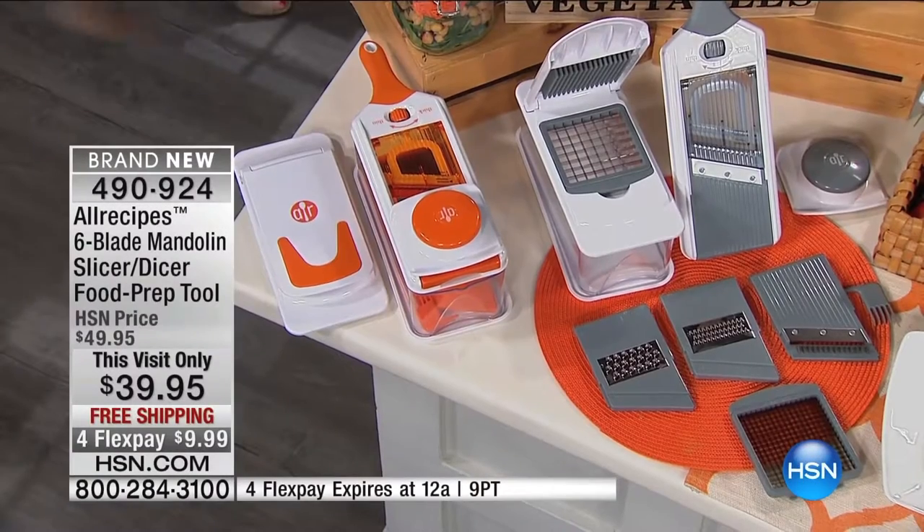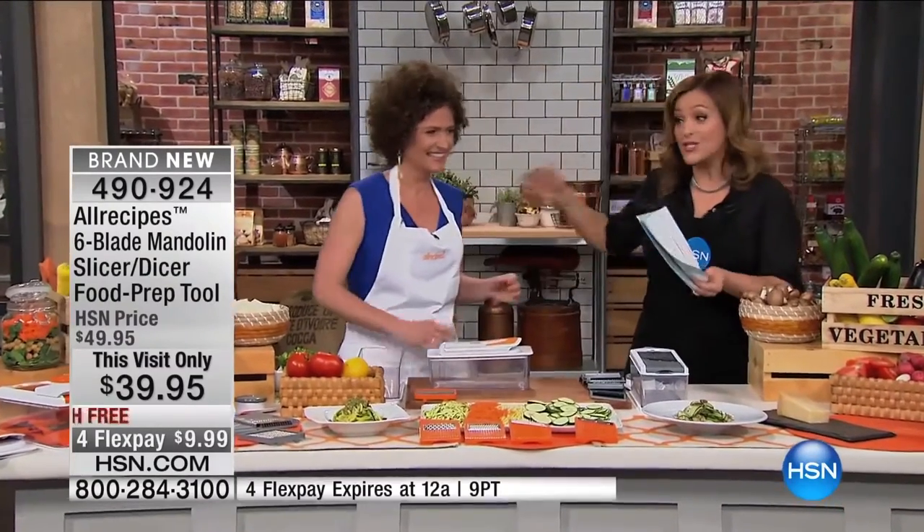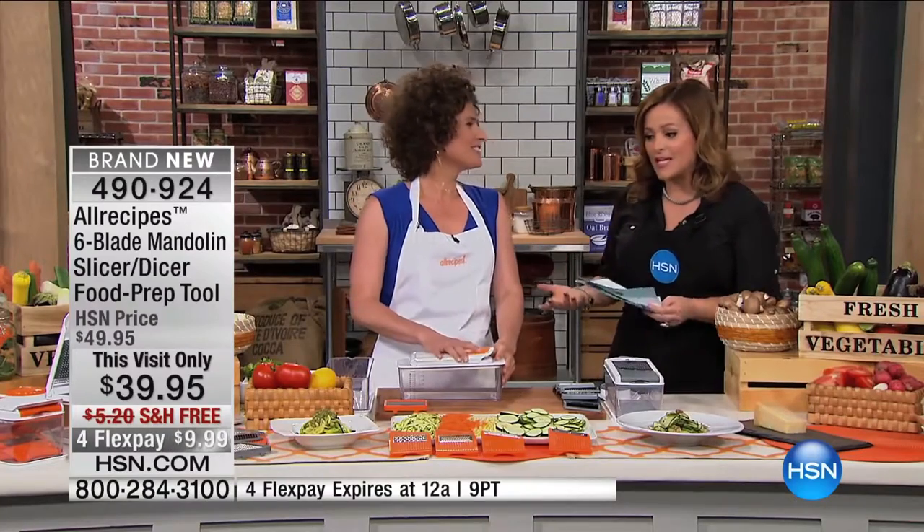My name is Allie Shercliffe. 20 years plus in the food industry, certified nutritionist. You've been with All Recipes for many years now.